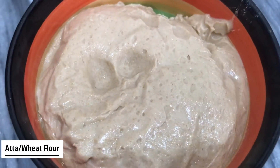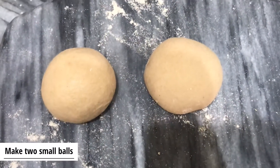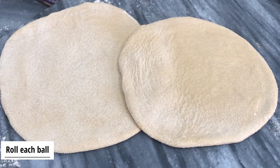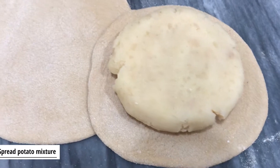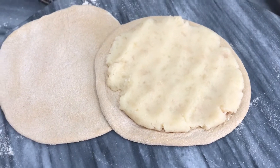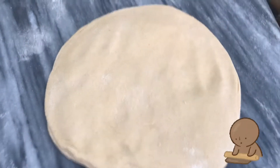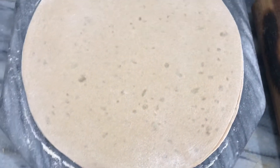I will teach you two kinds of parathas. Make two small balls, then make them flat. Then spread the aloo, put the aloo on the other side, then make them flat. Nice golden roti.